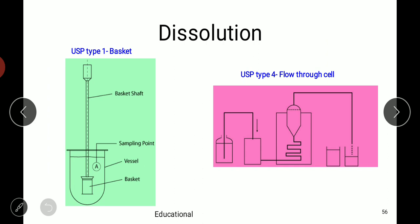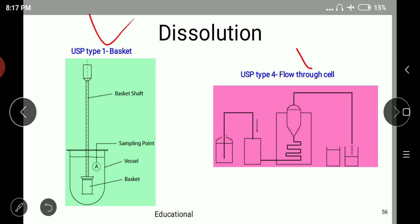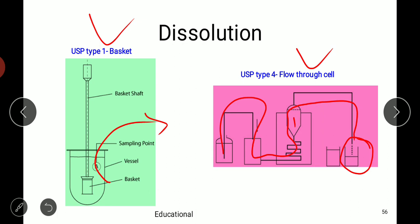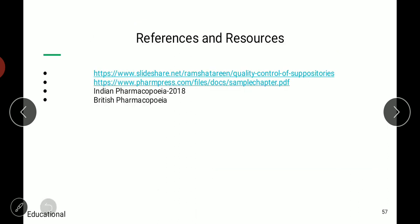Dissolution is done either by basket apparatus or using a flow-through cell. In the basket apparatus, suppositories are placed and samples are removed at periodical intervals to check the amount of drug released. In the flow-through cell, suppository is placed, dissolution media is passed continuously, and samples are collected to measure drug release.